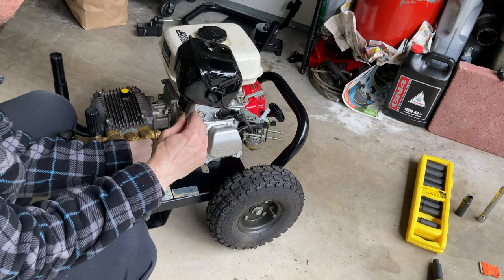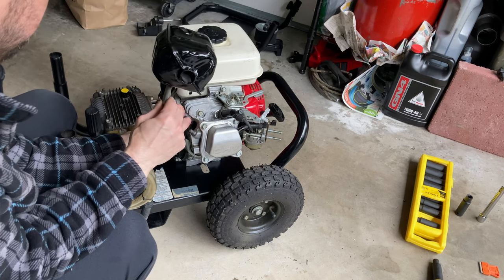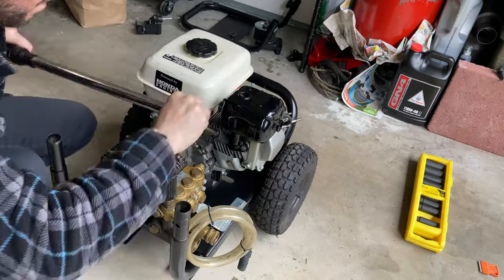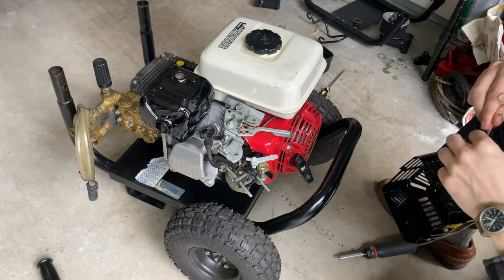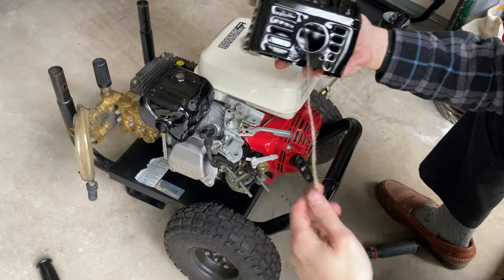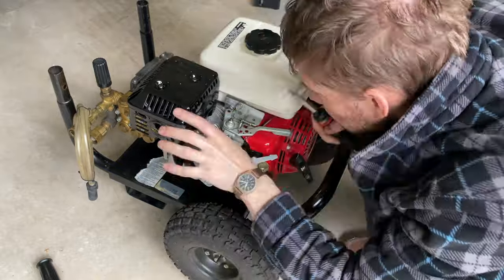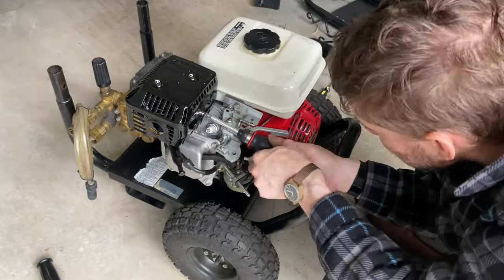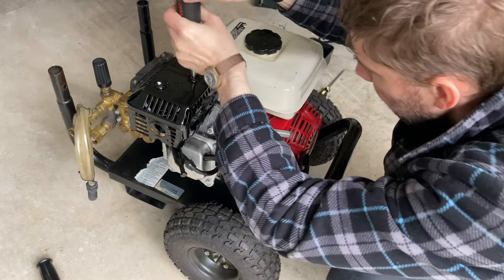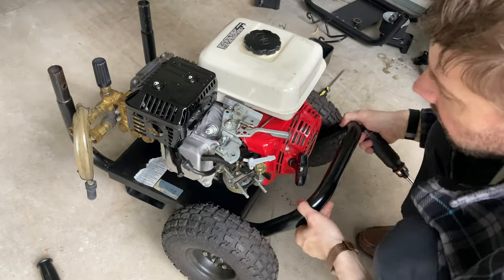Here I'm going to put the exhaust pipe back on the unit, but I forgot the spark arrestor, which is going to force me to take it all back off. Here I'm reassembling everything. This cover is really hard to get on. It seems I bent the shroud a little bit while removing the rust, which made it difficult to reinstall these four screws, but it ended up working. Now I'm going to reassemble the intake.